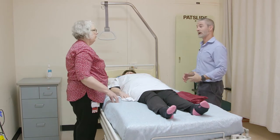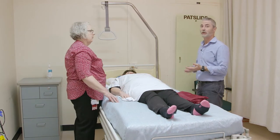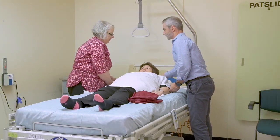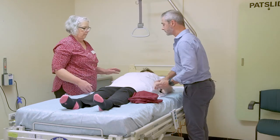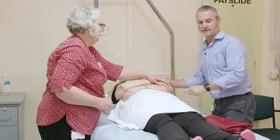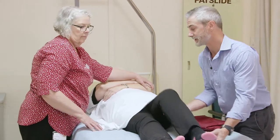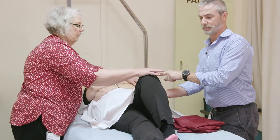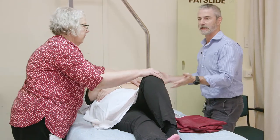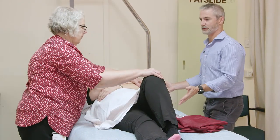Position the patient for a PAL roll, which means Pillow, Arm, and Leg. Move the pillow to position. Cross the arms over — the arm is one of the pivot points. Leg: the knee is the other pivot point. On my side, the hip and shoulder are the pivot points.